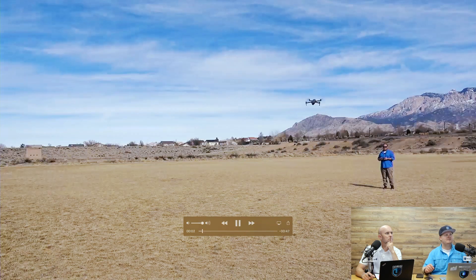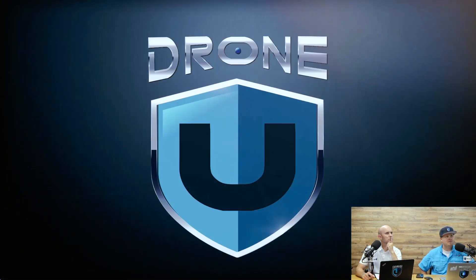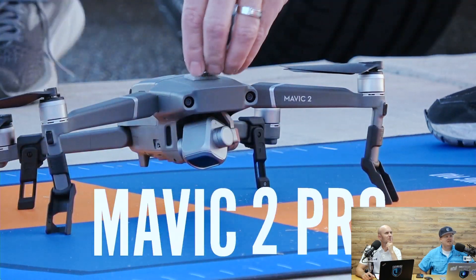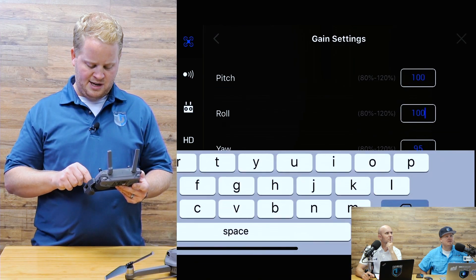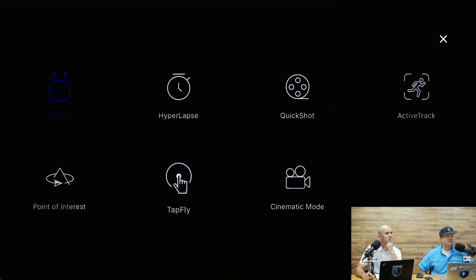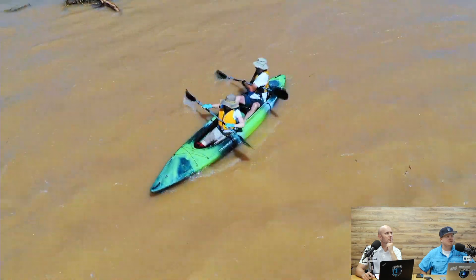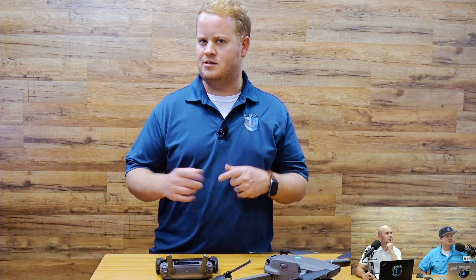My name is Paul. You're watching the Don't Crash Course. Welcome — this is where we get specific: setting up the menus, setting up the gains, everything you want to know, even down to the tilt speed. So we're going to go through every single menu with you, and then we're going to go fly and discuss maneuvers and other things. Let's get started.